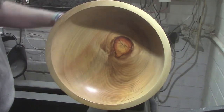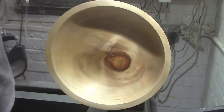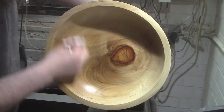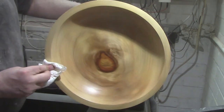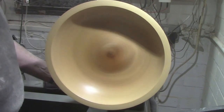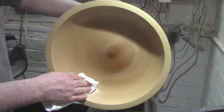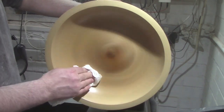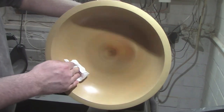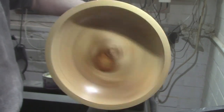Clean off that excess. With a clean paper towel you can see a nice shine on it. Then obviously finish it off with some crystalline wax — just going to buff that in nicely.